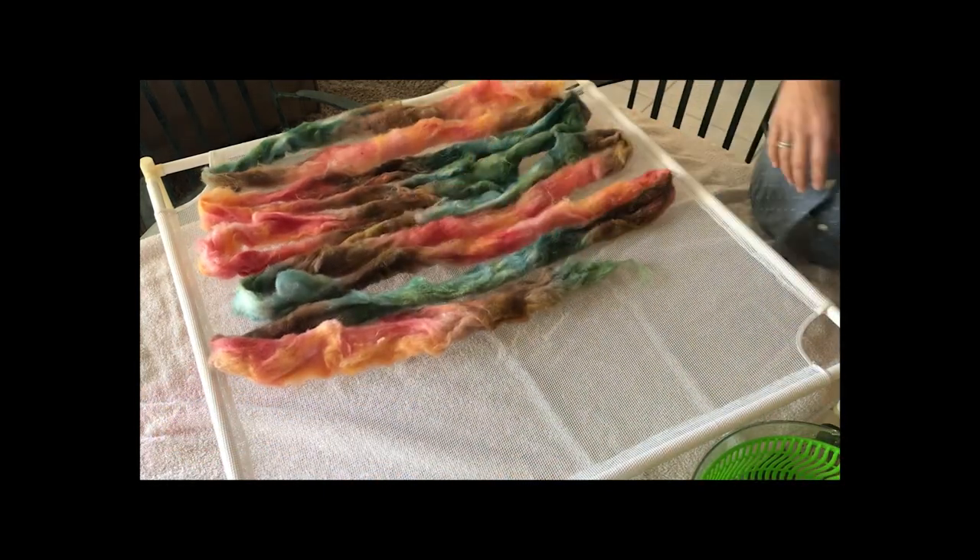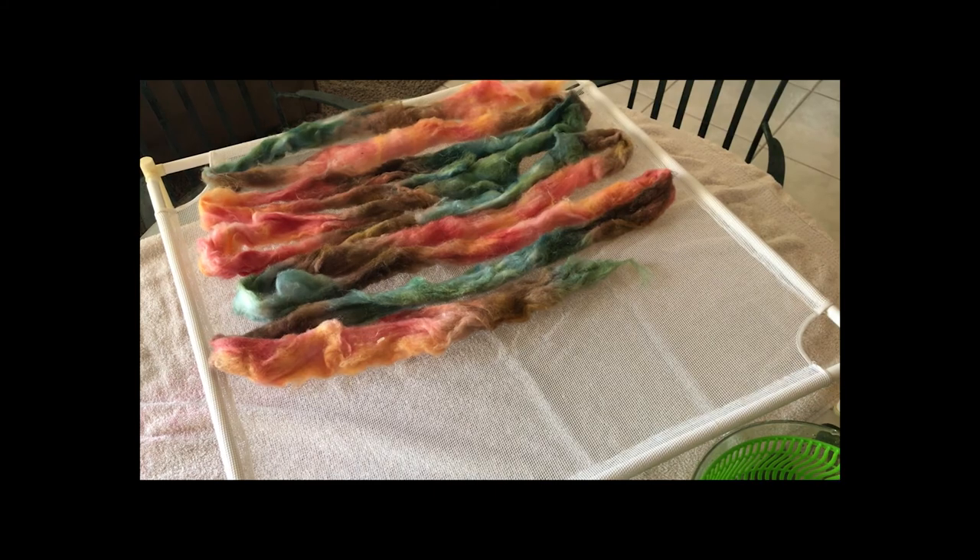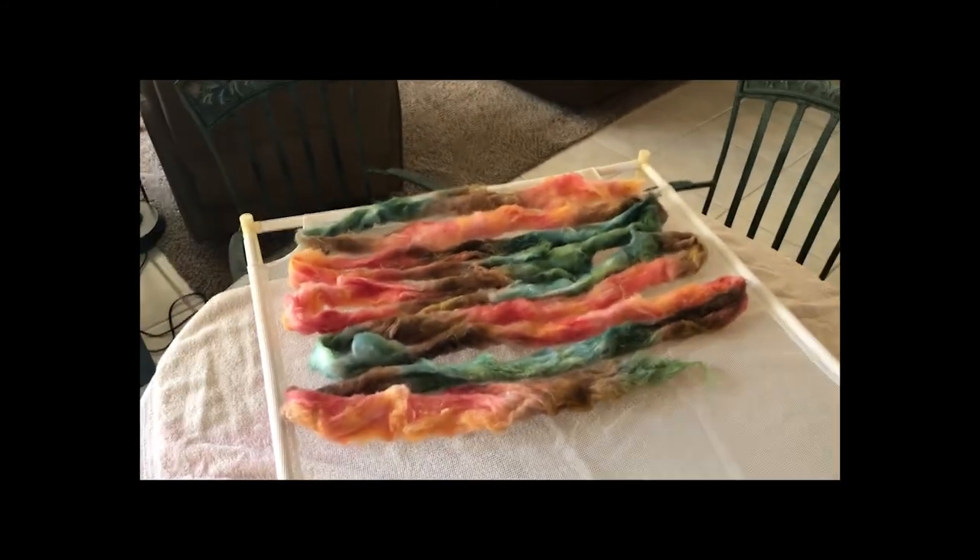That's it — we have some beautiful dyed fiber. Thanks everybody, have a great day!